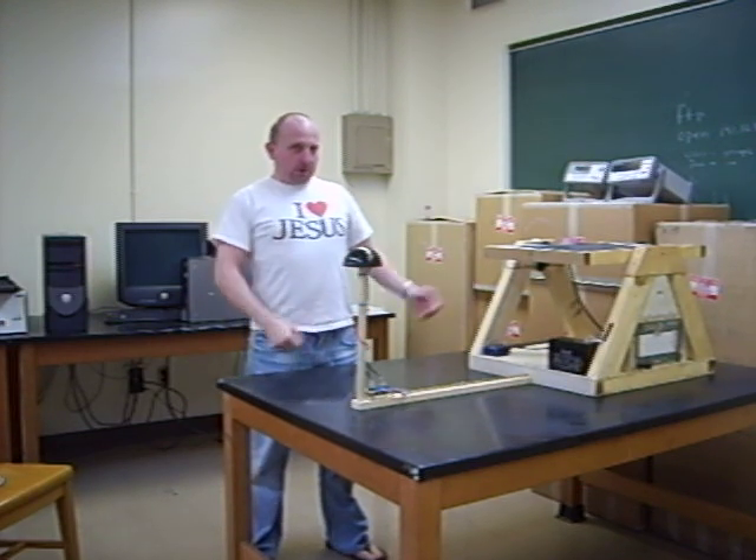Hi, my name is Samuel Aaron Ward. I am an electrical engineer and a recent graduate of the West Virginia University Institute of Technology. This was my senior design project.